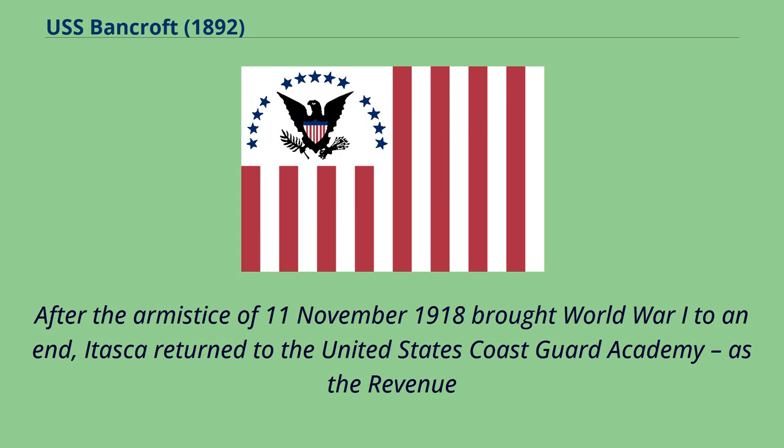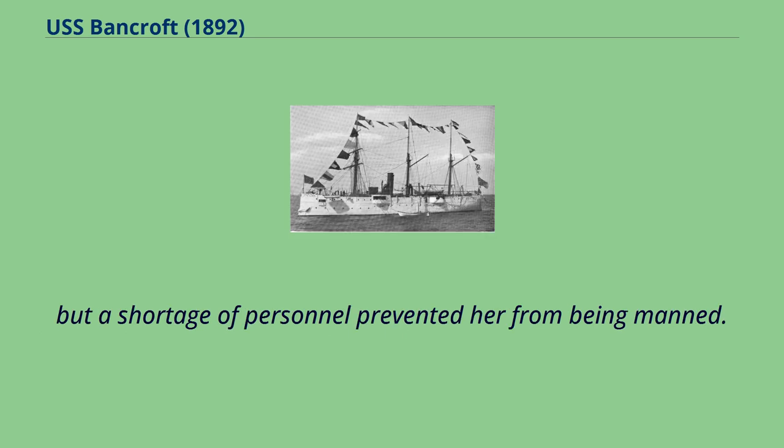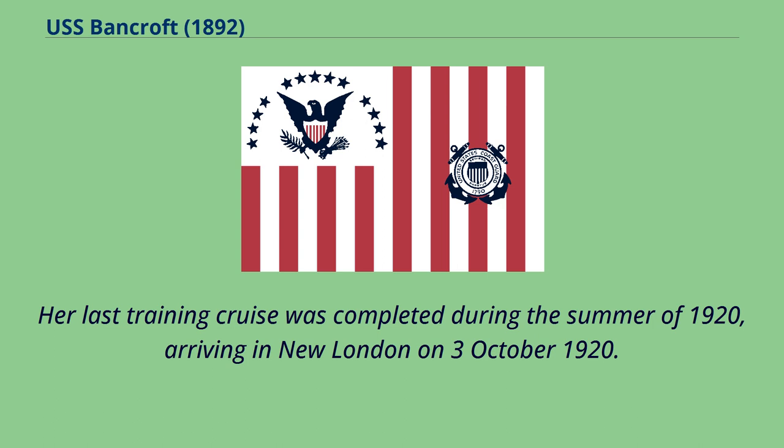After the armistice of November 11, 1918 brought World War I to an end, Itasca returned to the United States Coast Guard Academy — as the Revenue Cutter Service School of Instruction had been renamed after the 1915 creation of the Coast Guard — at New London as a training vessel. But a shortage of personnel prevented her from being manned. Her last training cruise was completed during the summer of 1920, arriving in New London on October 3, 1920.